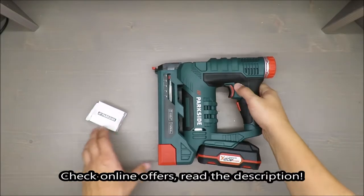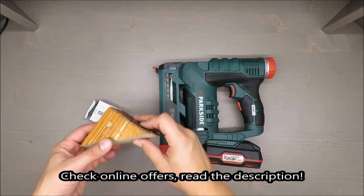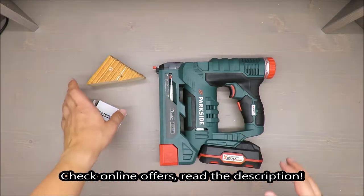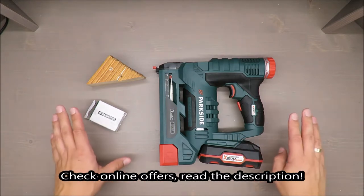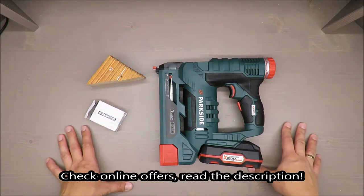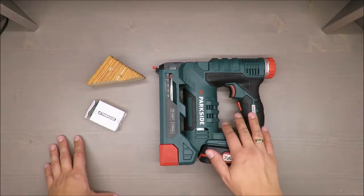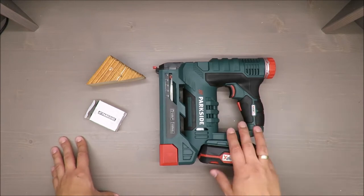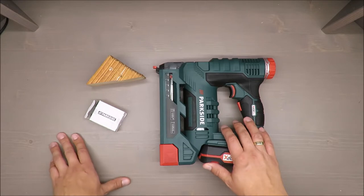Hello everybody, this is Out of the Box Unboxing, and in today's episode I'm going to review this cordless nailer stapler from Parkside, available in Lidl. My quick judgment at the beginning is negative, because I cannot find a real justification for such a device. If you want to know why, stay tuned till the end of the video.